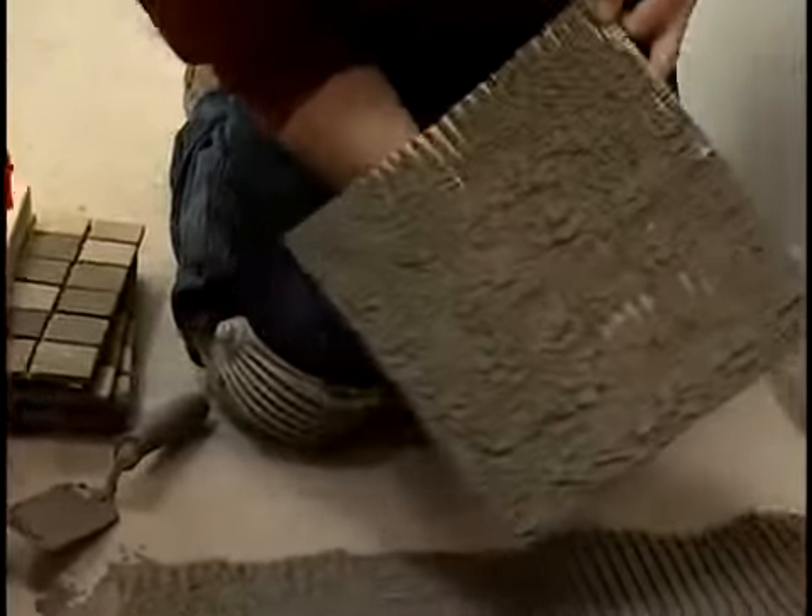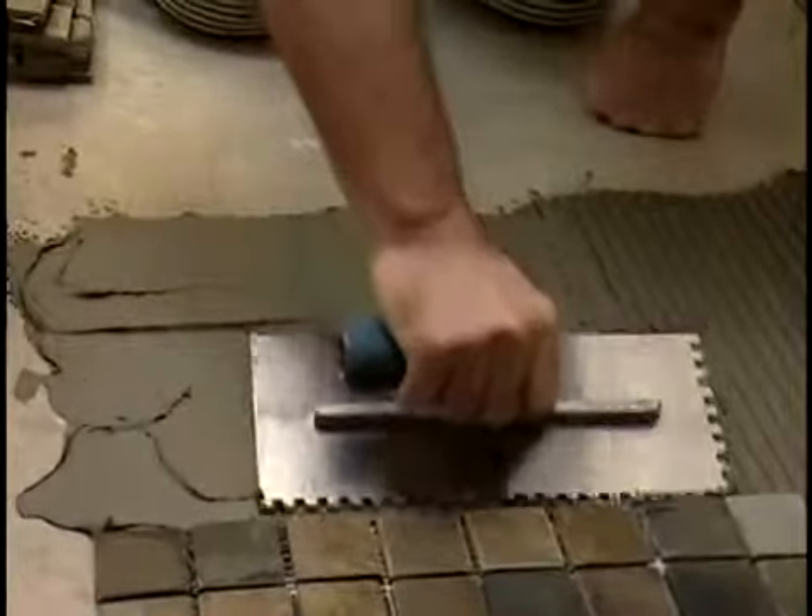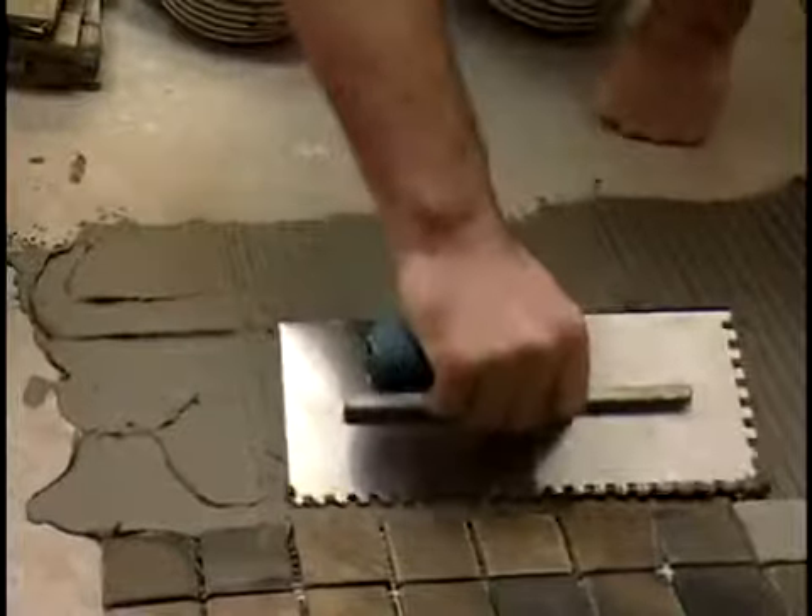Lift the sheet and check the bottom. The mortar should cover the entire surface. If parts of the back are bare, re-comb mortar with a trowel with a larger notch before resetting the sheet.